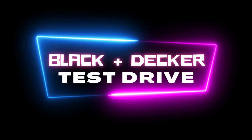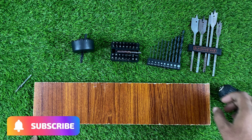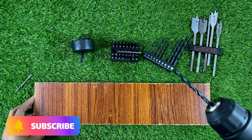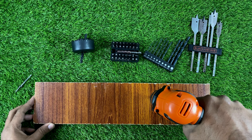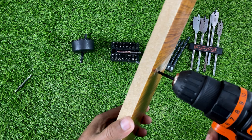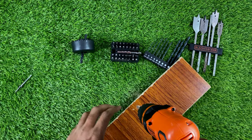Let's use our drill machine to try drilling. Starting here — let's create some holes in forward direction. Here you can see the hole is done. This is very powerful.